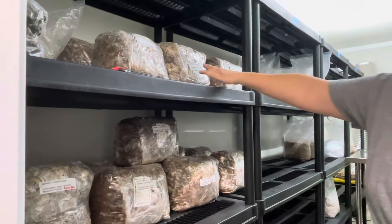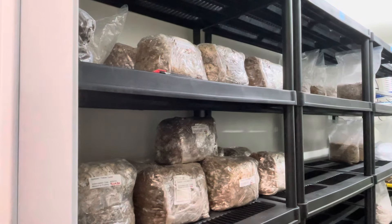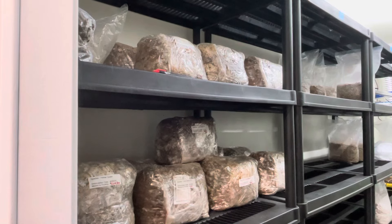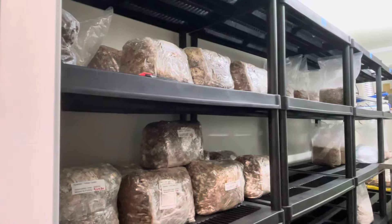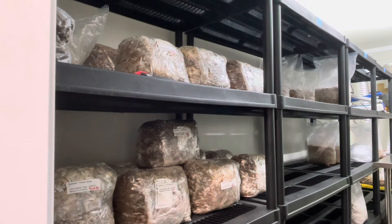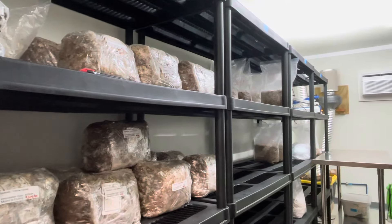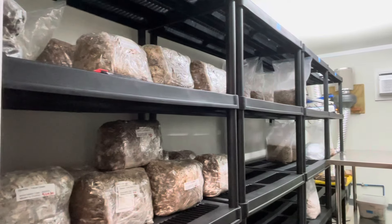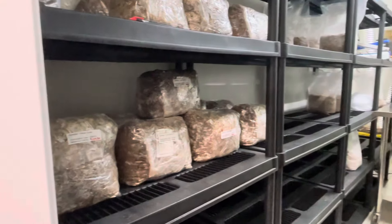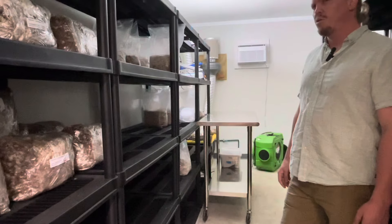You have Lion's Mane growing here. How long does it take to grow from when you first incubate it to when you harvest it? Some wild strains are faster than others — we have about three or four that we're doing. We pulled one the other day and it came back within four or five days, which is pretty fast. Usually it can take two weeks to recover after a flood, and to get into incubation to fruit takes about two to three weeks.